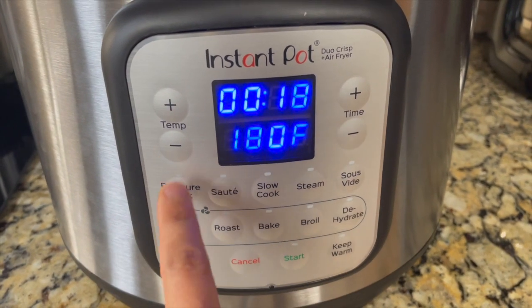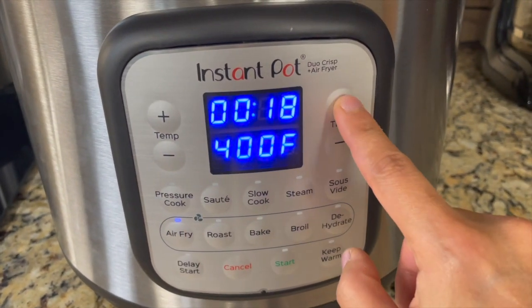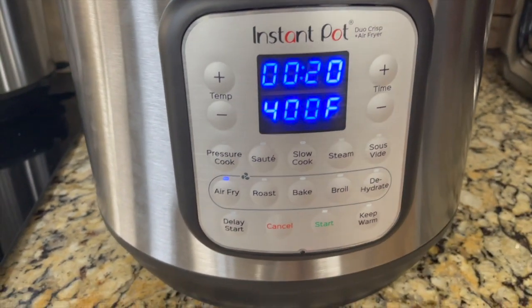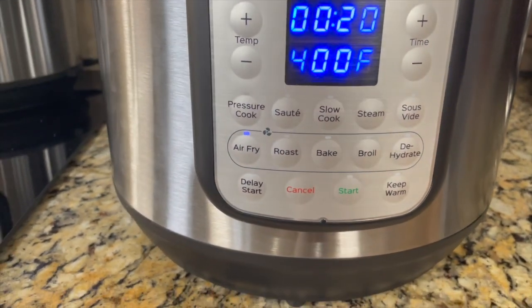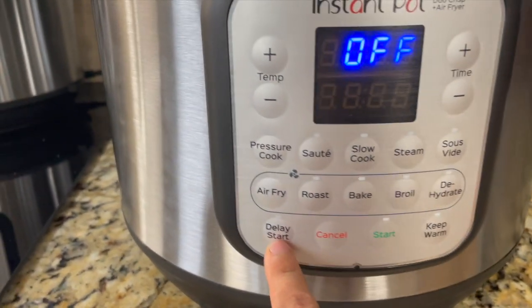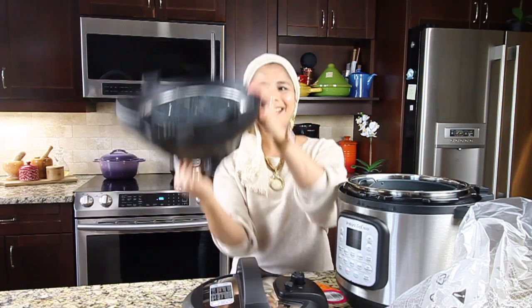By default it's at 400°F. We can decrease or increase it — 400 is the maximum and 180 is the minimum — and we can also adjust the temperature. Then we click start, and that's when the air fryer function begins. I would say this is a 3-in-1: we get the Instant Pot, the air fryer, and also we can do our workout with the lid — biceps workout!